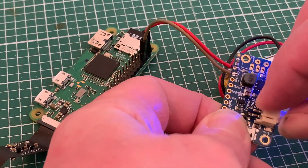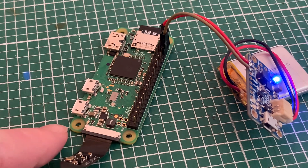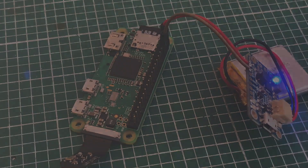When we plug in our battery, which does have a bit of residual charge, the blue LED on the Power Boost lights up to tell us everything's okay, and the green one on the Zero flickers as it goes through the startup sequence.